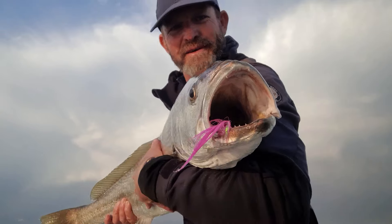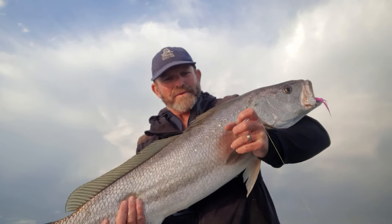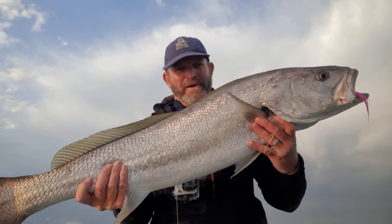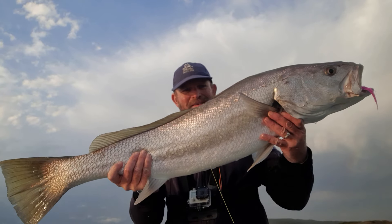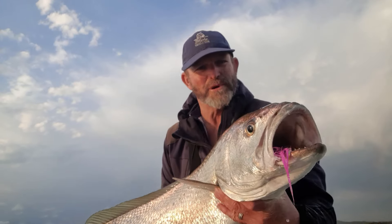It's burning in the mouth. This one could not resist it at the boat. Let's get a good view of her. Let's put a tag in her now and then get her back in the water so that one of you guys can catch her and she can make plenty of nice little babies.